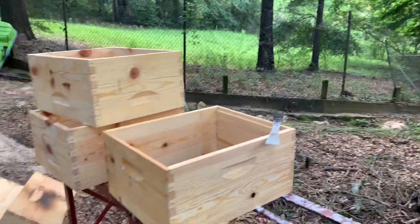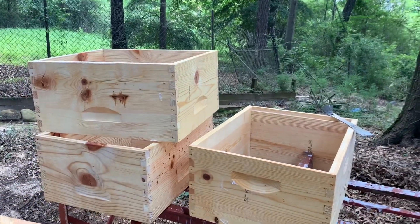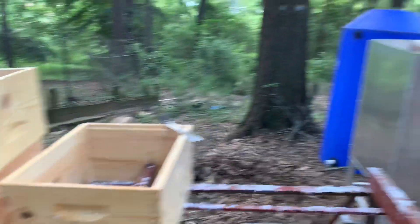I hate painting boxes — you've got to do something to protect them. I have done some copper dipping in the past. It works okay, but what better thing to do than this?